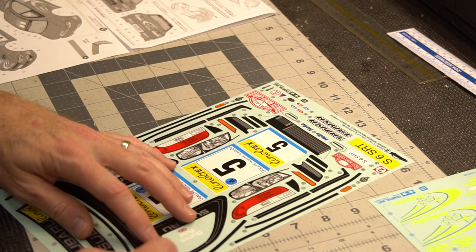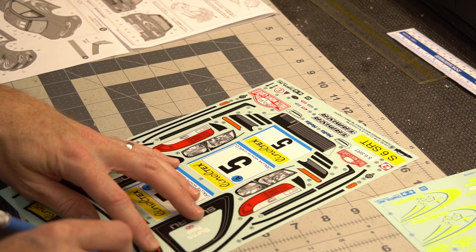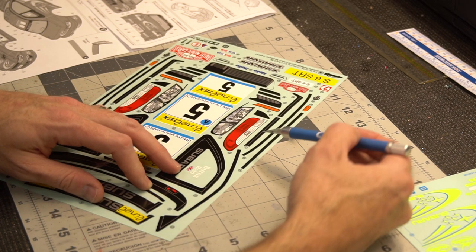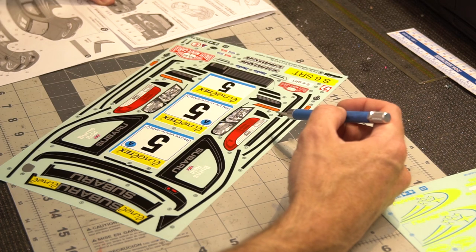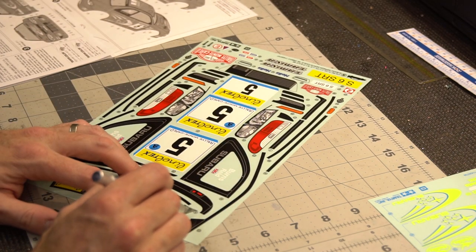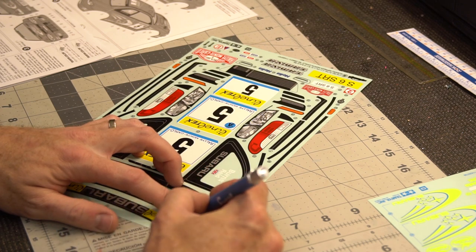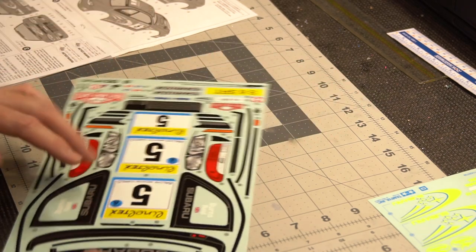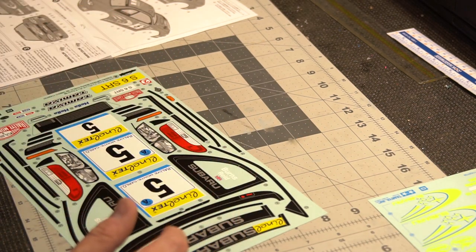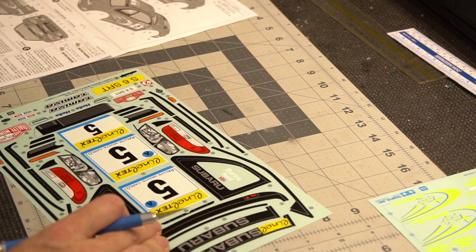Another thing you'll learn along the way: with areas where you're going to have overlapping decals to create one large piece, you may actually want to trim just a little bit past the line. You lay one down first, then the next piece lays over a little tail you've kept, and it helps keep everything together. That comes mostly with experience, but worst case, just trim everything exactly and you'll see how you can make up for some of those issues.